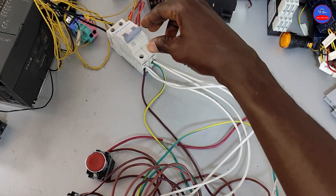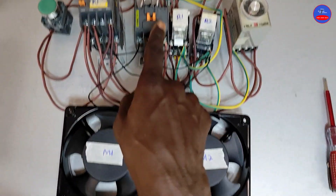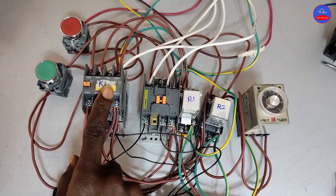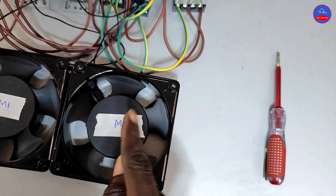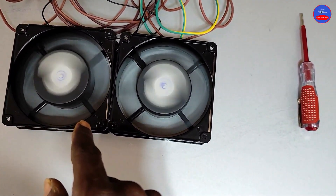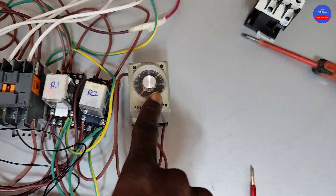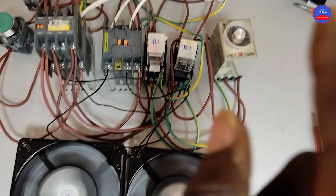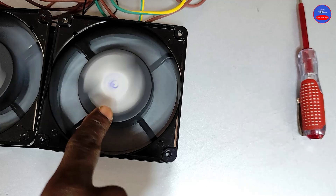Now let's see how the circuit operates. I am turning on the main breaker. When I press on the start button, K1 and K2 would energize — therefore Motor 1 and Motor 2 will operate. When I press on the stop button, K1 would immediately go off, therefore Motor 1 would stop operating. But Motor 2 would continue to operate for some time before it goes off. You see that the timer is not energized. The moment I press on the stop button, K1 would de-energize and Motor 1 would go off. Therefore the timer would energize and start counting. After the preset time, K2 would go off and Motor 2 will also go off. See the K1. See the timer. And Motor 1.